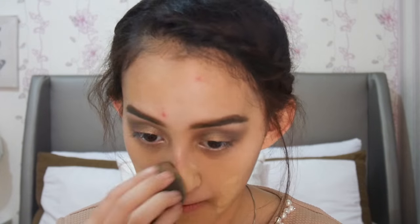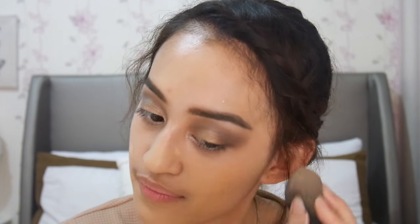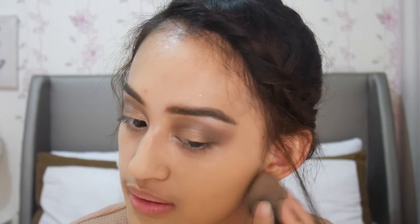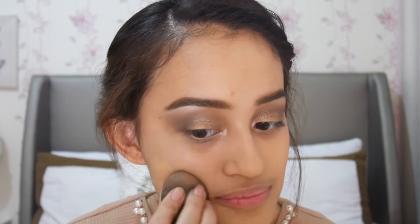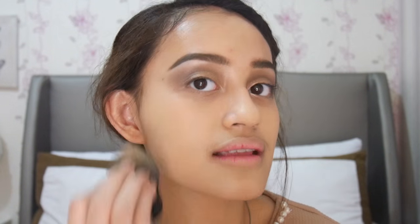Oke, now I'm ready for foundation. Foundation yang akan aku pakai hari ini adalah L'Oreal Infallible Pro Matte, karena ini kesukaan aku untuk acara formal atau acara yang lama gitu, karena ini long-lasting banget di aku — dia bisa nahan minyak, dan dia nggak oksidasi, alias warnanya tuh nggak tambah gelap seiring waktu berjalan. Dan aku akan pakai beauty blender aku dari Masa Mishuko.